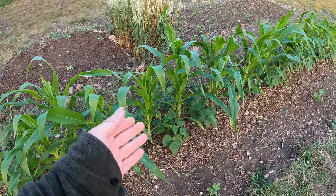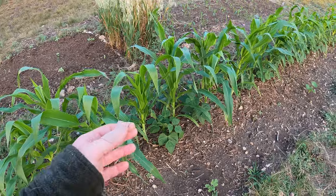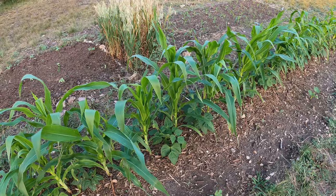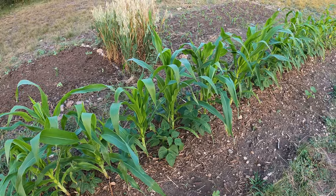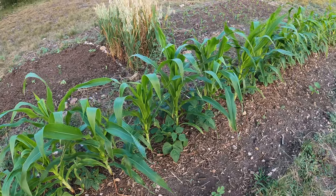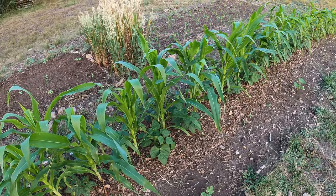If you guys have tried this before, please let me know how it worked for you. Maybe this will be just fine — maybe the corn is about ready to hit a growth spurt and grow super tall real quick to outpace the beans. I don't really suspect that will happen though.